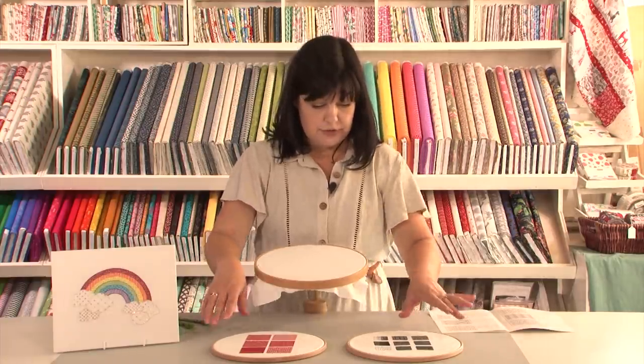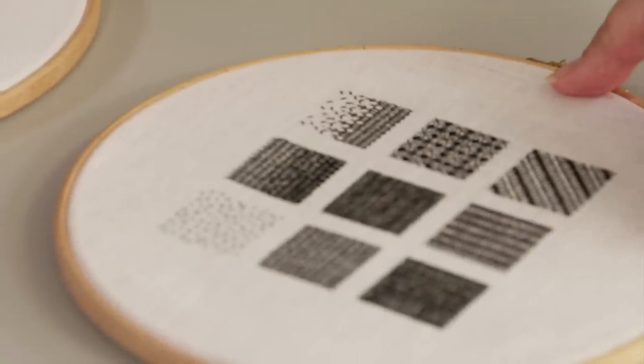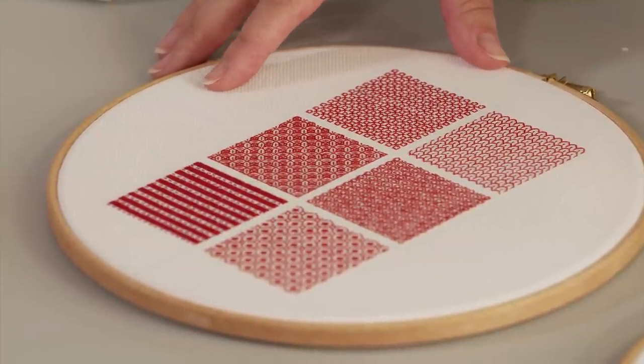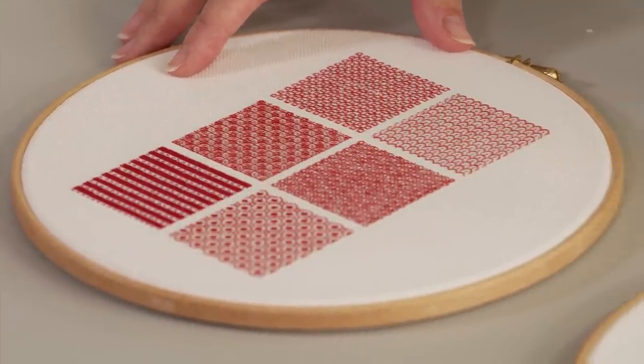On the two ring frames in front of me you can see examples of some of the counted patterns that are quite commonly used but are also quite historical as well.